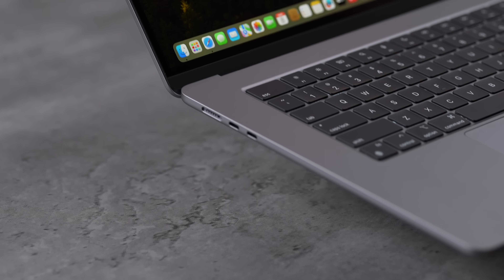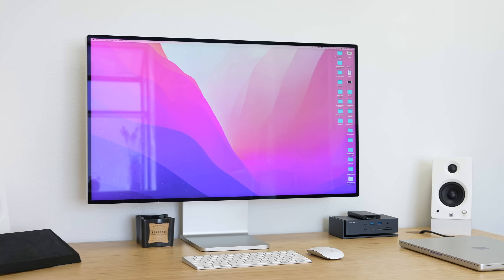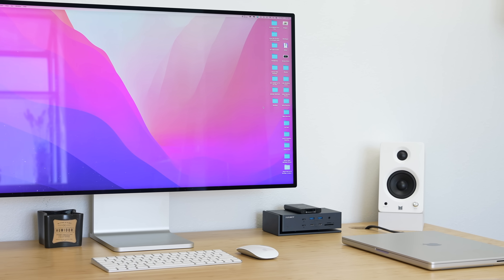Something we were not expecting is support for two external displays, where previously the M1/M2 MacBook Airs could only do one. You do need to have it in clamshell mode, but that is exactly how I use my MacBook Pro at my desk.